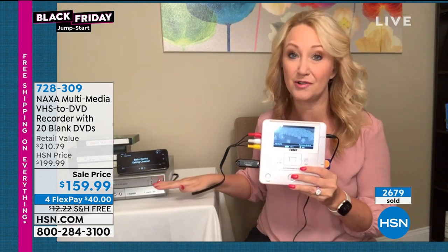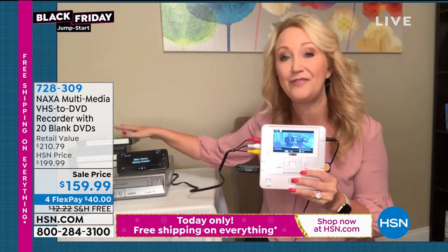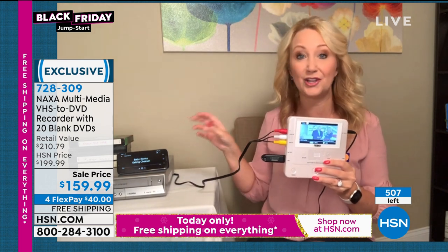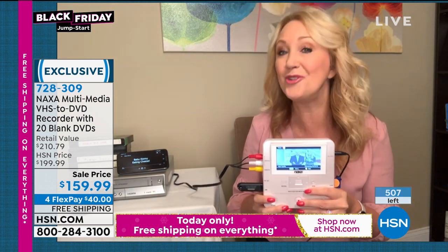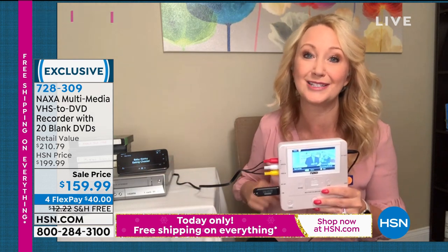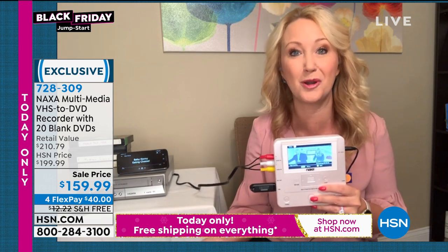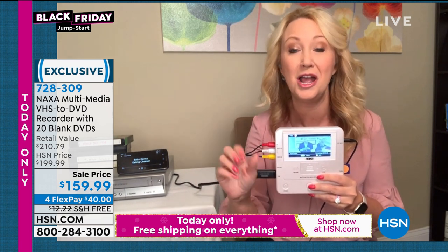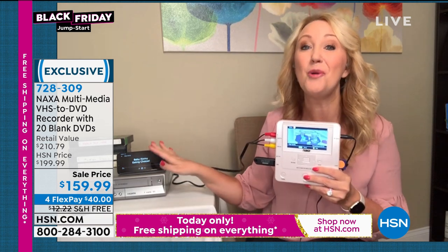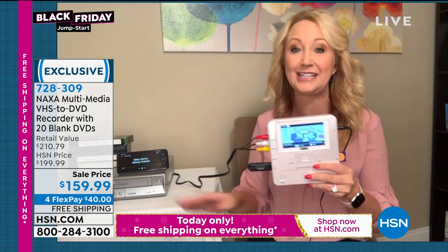VHS, VCRs — these are not being made anymore. So if you do have VHS tapes, you need to take steps and take action now because they're degrading so quickly. And you're not going to have a way to play these much longer. I had an old VCR up in my closet and it was so dusty it wouldn't work, so I had to go to a thrift store and pick one up — it was only $5. I've actually picked up two now because the first one died. So if you have not digitized tapes yet, this could be one of your last chances to finally get it done.